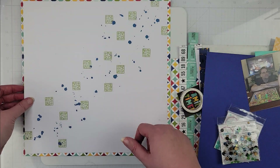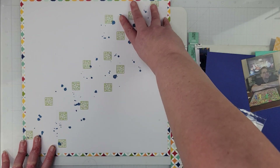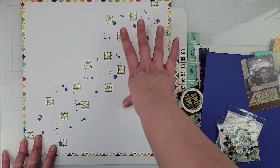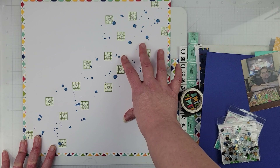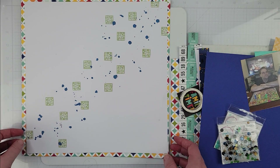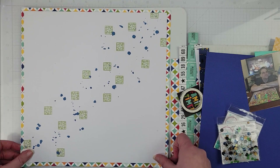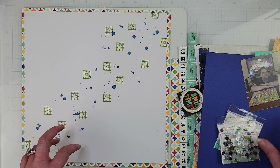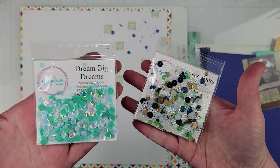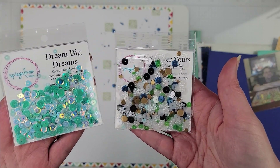I took the game board stamp and stamped it on the diagonal, because that's how my embellishing is going to go. I added some Faded Jeans Distress Oxide ink to my background and set that off to the side to dry. Now for my finishing touches at the end of this layout — because we're playing with sequins for Spiegel Mom Scraps.